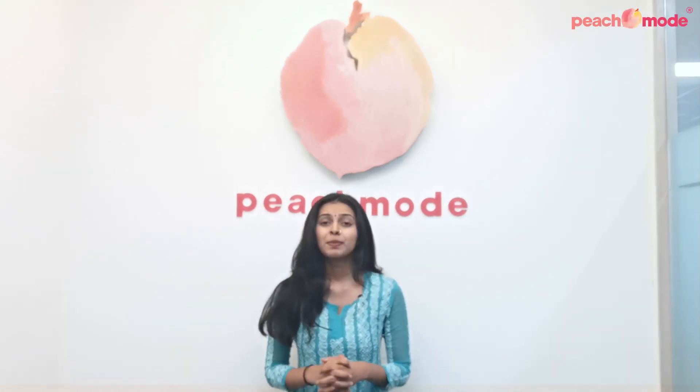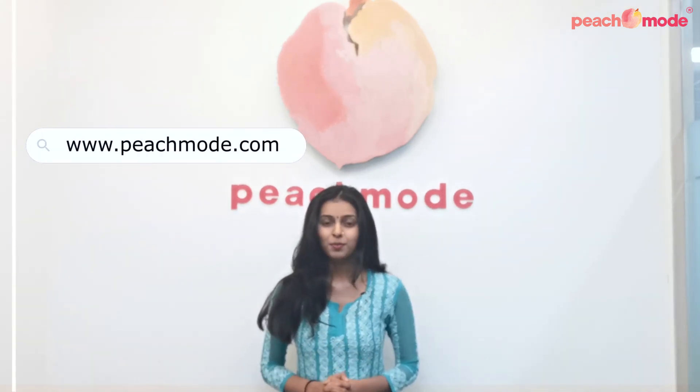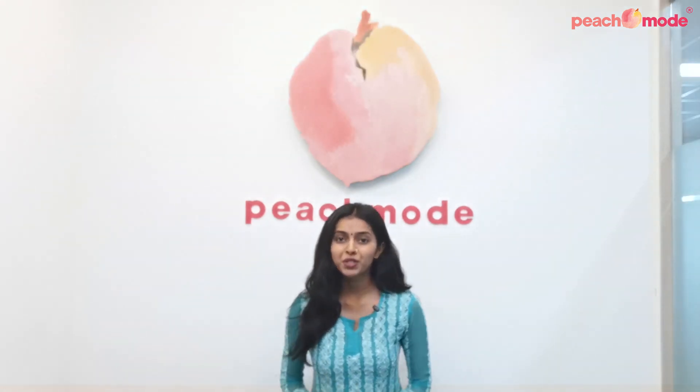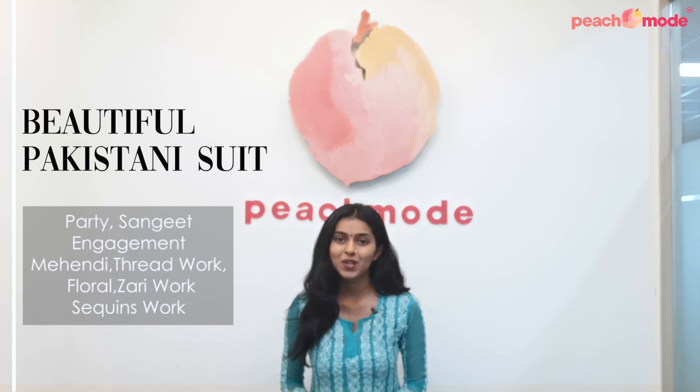Hello everyone, welcome back to Peach Mode. This is Bhakti. Peach Mode is your one-stop destination for all kinds of ethnic wear, from heavy lehengas to simple kurtis. You can shop all our products on our website at www.peachmode.com or download our mobile application. Today we have got some beautiful Pakistani suits for you, so let's get started.